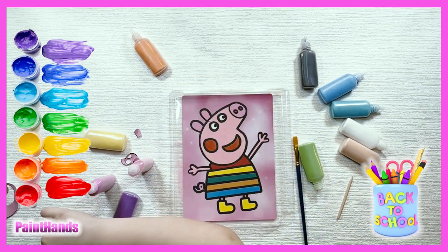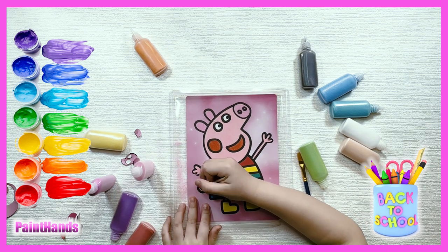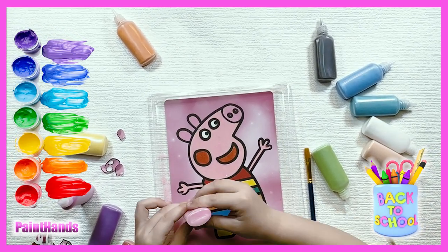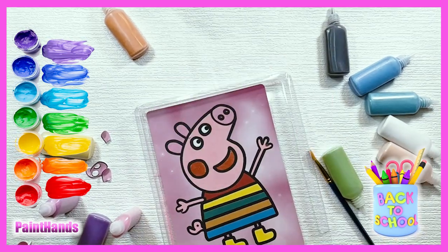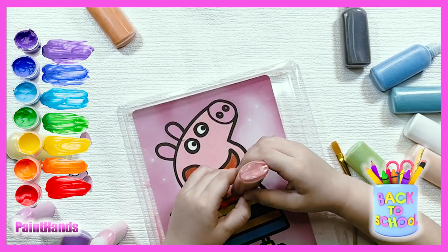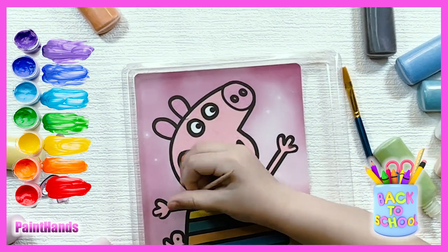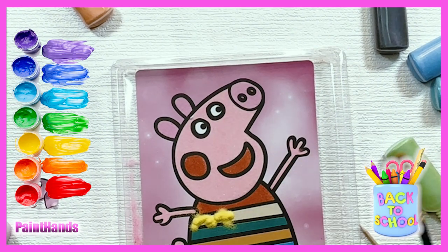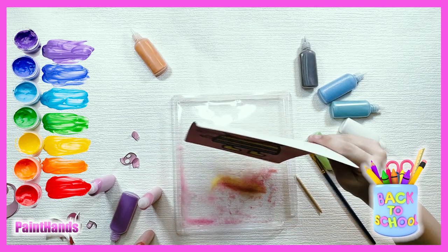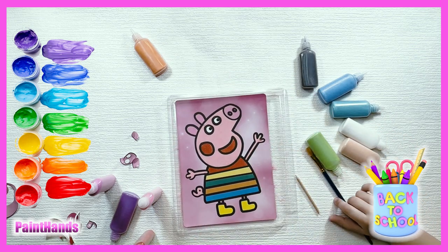Now we'll get the dress. Now we'll get the dress out. Here it is — choose the — now we'll do the green one.